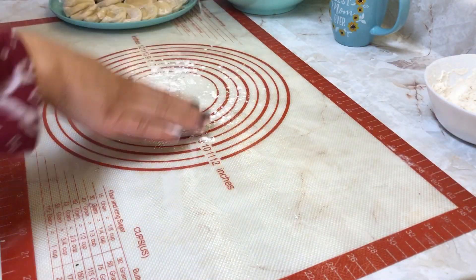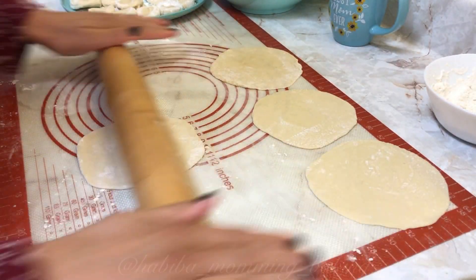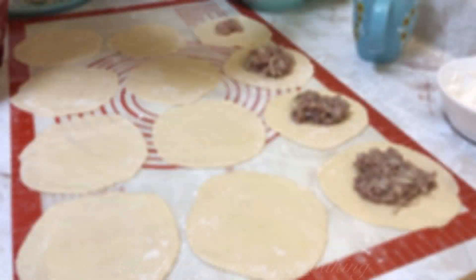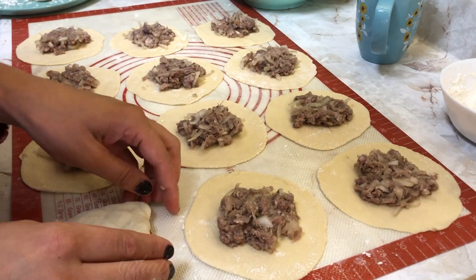The crust of these sambusas is very thin this time — that's how my husband likes it. He likes more meat, less dough. So if you like otherwise, go ahead and make the crust thicker.